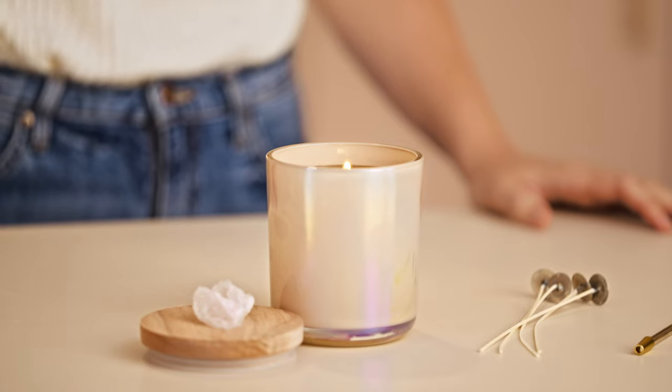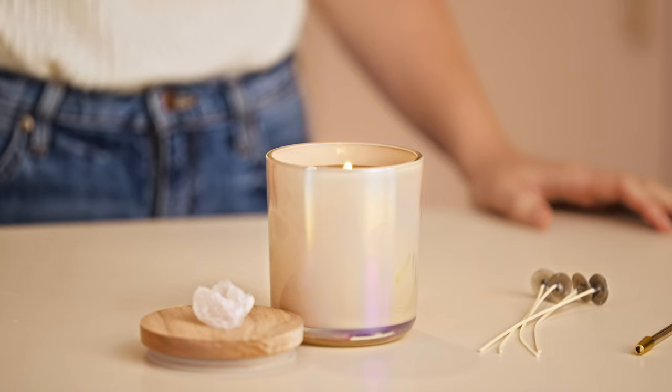Cotton has to be at a very high temperature in order to be consumed. The technology behind this wick allows the flame to consume as much cotton as possible while leaving as little behind as possible. That's what makes this wick so clean and creates a self-trimming wick.